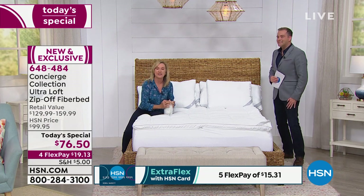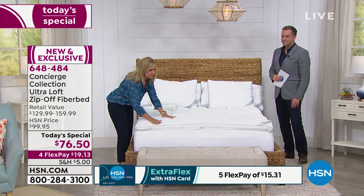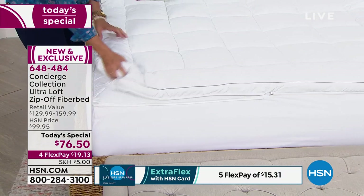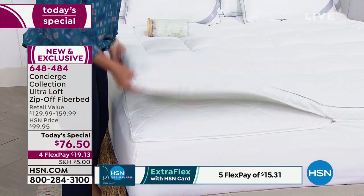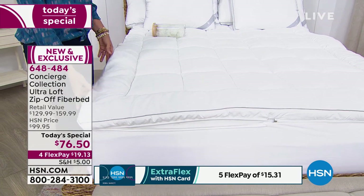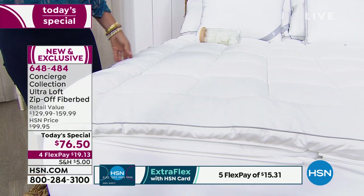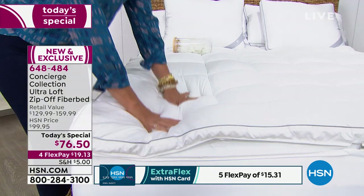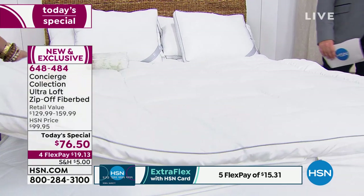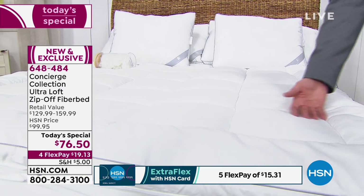The information about dust mites is scary — especially because you're at your most vulnerable when you're asleep, breathing all of that dust, dead skin, and dust mite waste. That's why we have something like this: a tightly woven fiber in a super soft fabric that's going to be a luxury upgrade. Your mattress is going to feel and be cleaner. And now you can't feel guilty about not washing that mattress pad — because washing is so simple. If you've had a fiber bed for years and haven't washed it, it's time to get rid of it and get this.